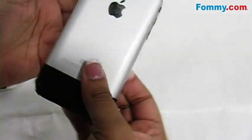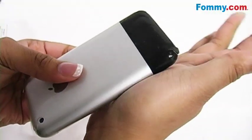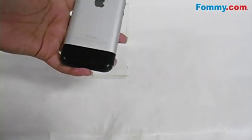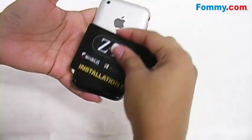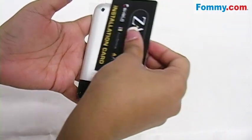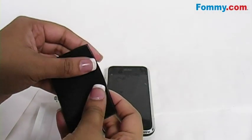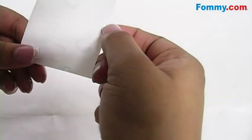Once the Invisible Shield is in its desired position, wet the front of the Invisible Shield with your application sponge. Squeegee out all bubbles that may have accumulated during the application with the enclosed installation card. Repeat the same process with all parts of the film.